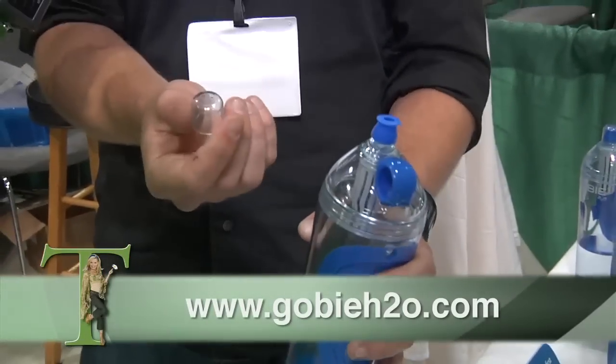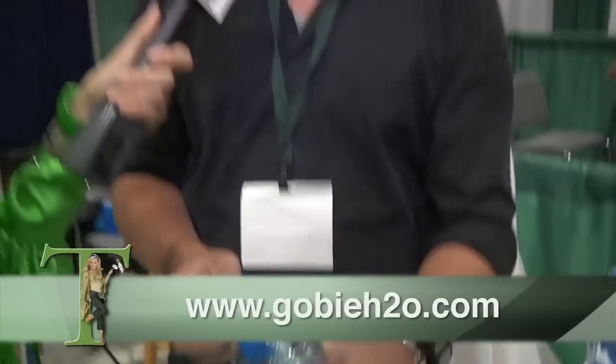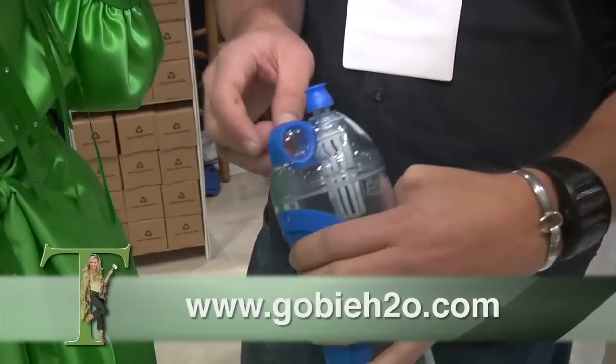How long does it take the water to get clean and how long does that filter last? The filter lasts three months or 100 gallons and it actually filters the water right away. So you fill it up, pop open the mouthpiece like that. The mouthpiece cover fits right in there if it's on your desk or at work. These holes in the mouthpiece — in case a child or animal were to swallow it, they can still breathe through those holes. Yeah, I've been working on it for a long time. So where can we find you online? GoBH2O.com.